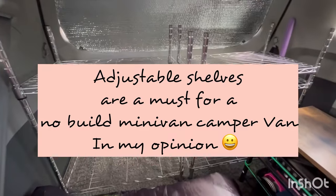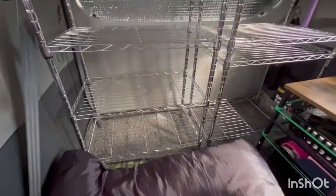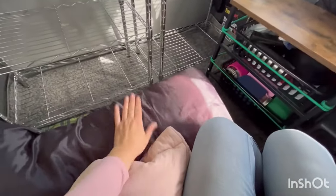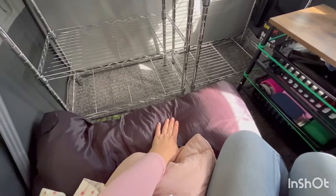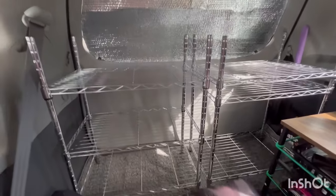So I'm looking to see what these three-tier shelves look like back here with the kitchenette there, and my bed on this side, which is the passenger side — this is the driver's side. That doesn't look too bad. Not at all.